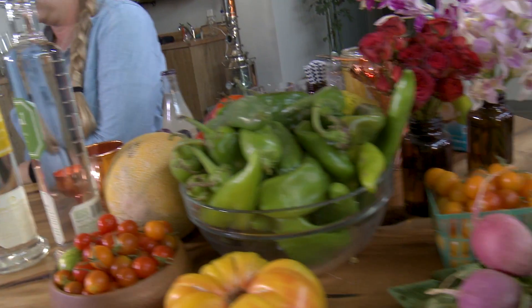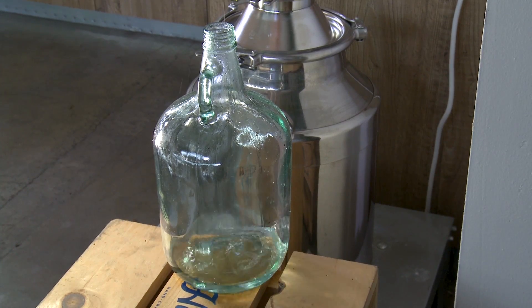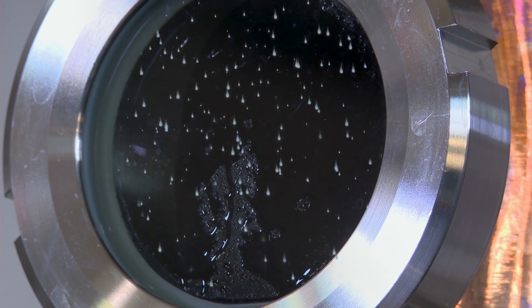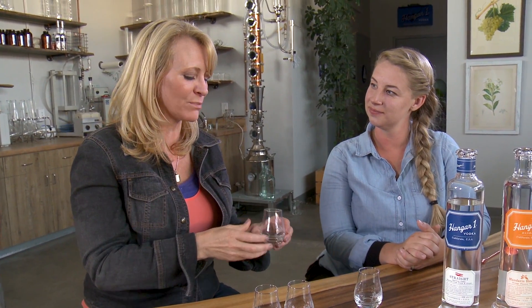We do a range of flavors — these are our four core flavors. The way that we do this is we work with farmers to select fresh ingredients. We take the ingredients and macerate them in that 190-proof vodka we'd pull off the still. We put that boozy fruit in the still and then distill the alcohol out of the fruit. So when you taste this, you'll get an idea of what the vodka was infused with fresh from the field. This is our mandarin blossom. I actually use the blossoms from the mandarin tree, so you've got rosewater notes and a lot of floral characteristics, as well as that sweet, juicy mandarin flavor. I think it smells like a Dreamsicle. That's a beauty.